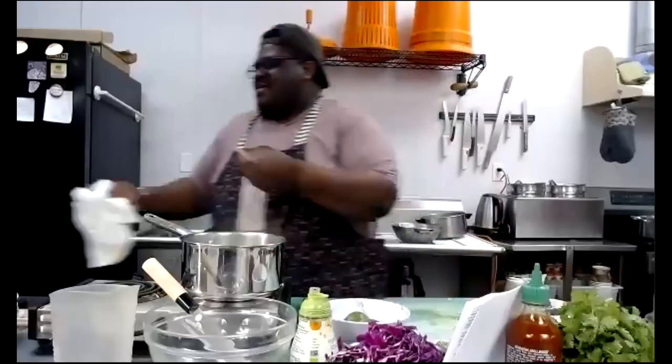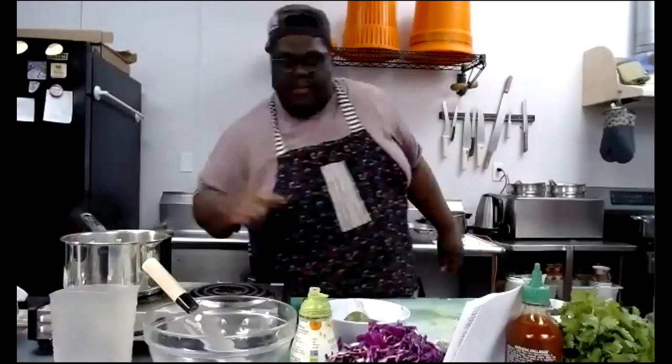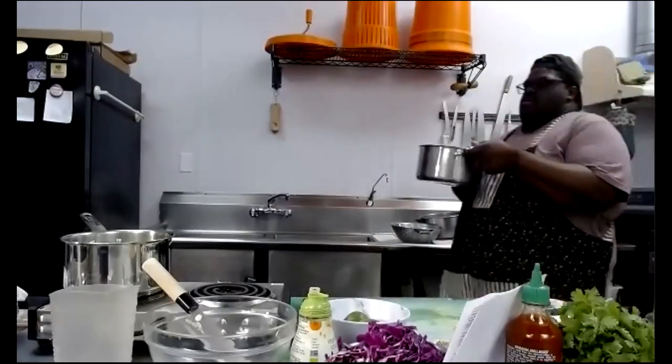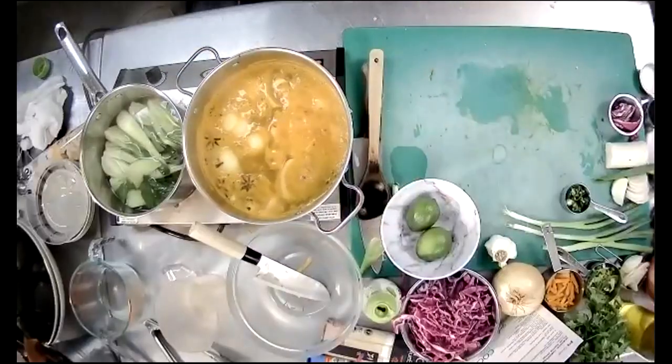I'm cleaning off my station. Now I'm going to bring my broth back over. How's everybody's stock smelling? Right now I've reduced the heat on mine — I still want to taste it without burning my mouth. I'm also going to slice my limes because in my perfect ramen world, it just wouldn't be fair not to have lime.